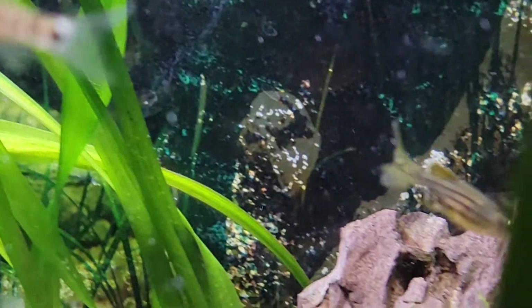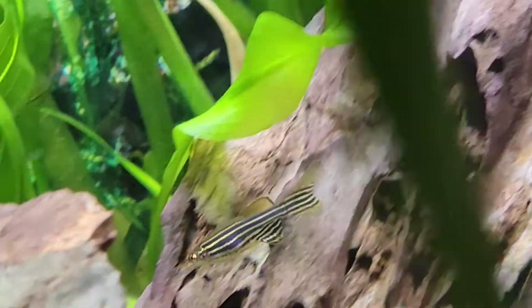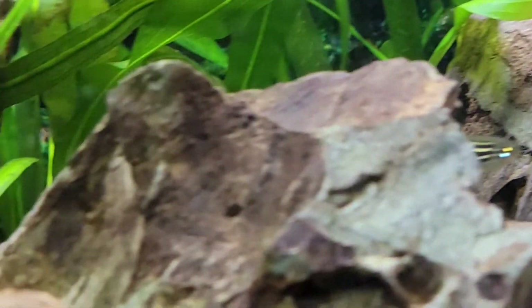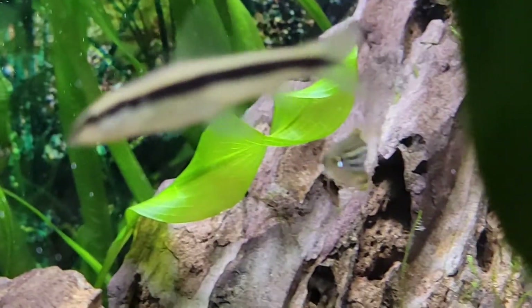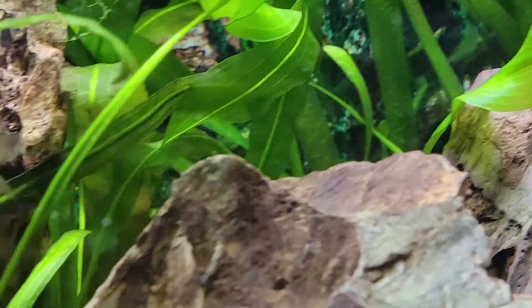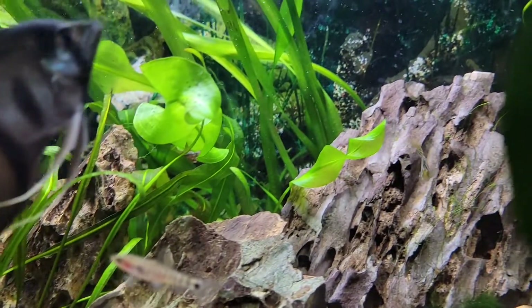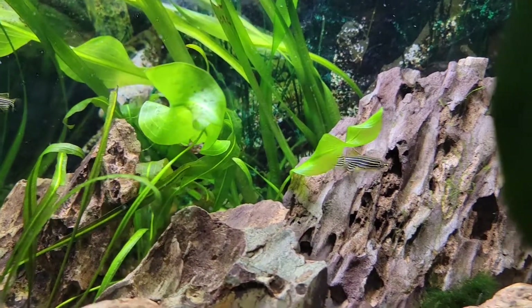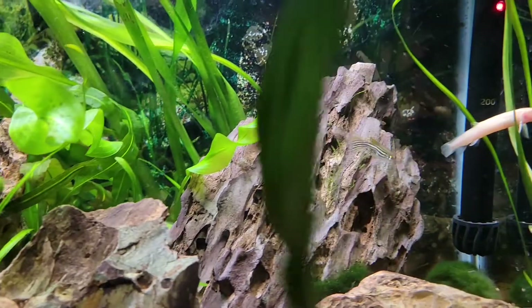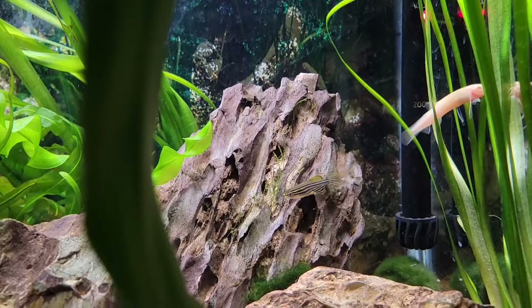These guys are great fish, but every now and again they are a little fin nippy. I've seen them go after some of my blue-eyed rainbows every now and again, and some other fish that they feel like pestering or checking out. That's probably all they're doing — checking them out — but I wouldn't be surprised if one is a little aggressive. Every fish can be a little different, so you might get one that's a little nosy. Other than that, they're super peaceful.